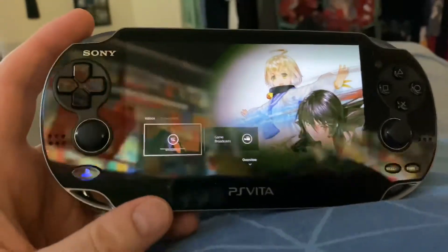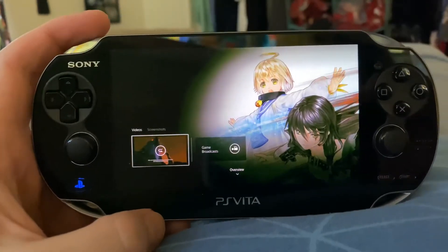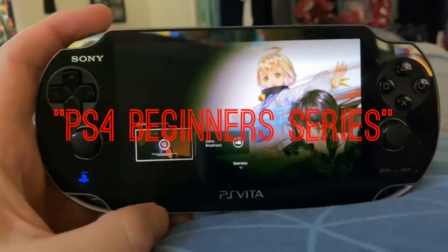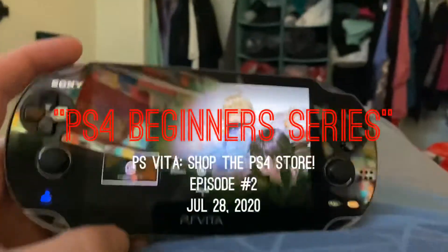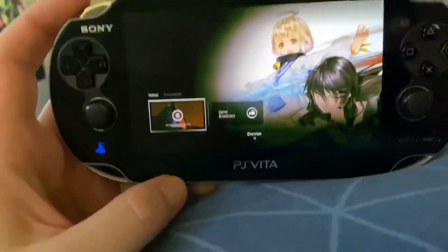Hey guys, I had a little extra time so I wanted to make a bonus video. I wanted to talk about this — it's a PS4 beginner's guide part 2.